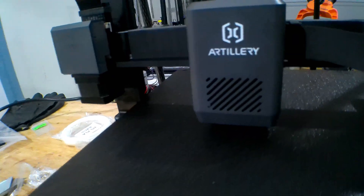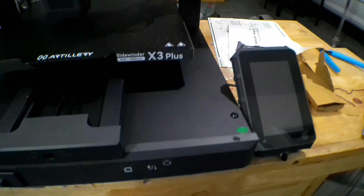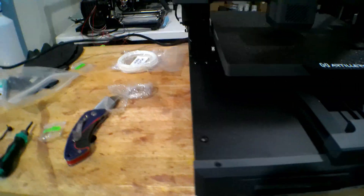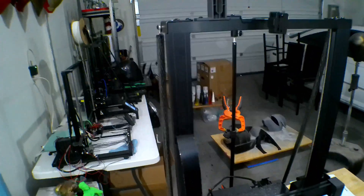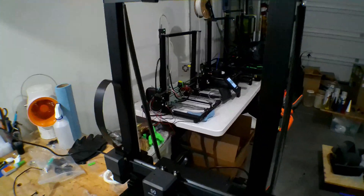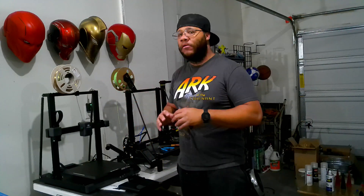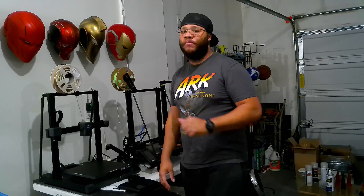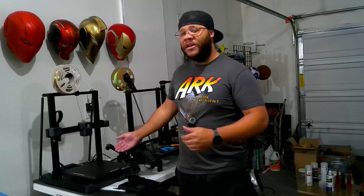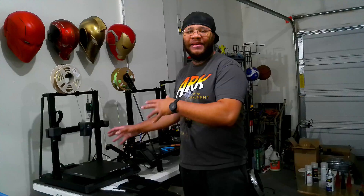I just got this thing a few weeks ago and just barely put it together like maybe a week ago. As I was doing that, Artillery decided to come out with the X4 Pro and the X4 Plus. Those are a bit more expensive — this one retails for about $259, while upgrading to the X4 series will run you close to about $500.